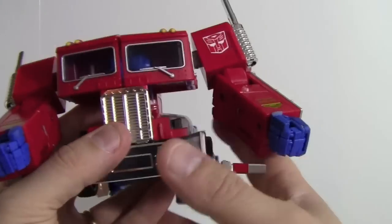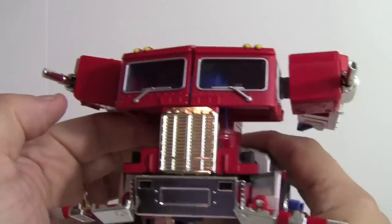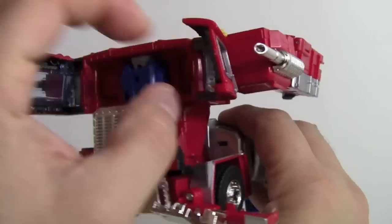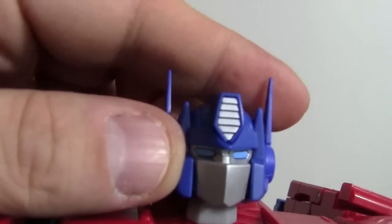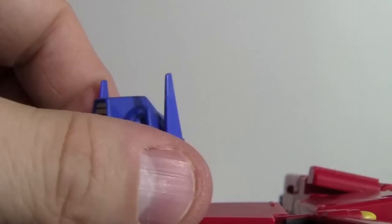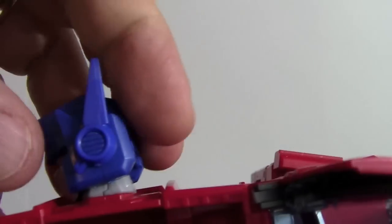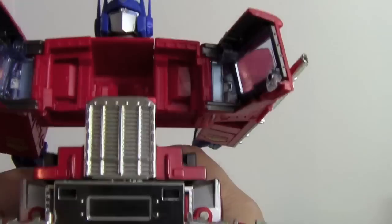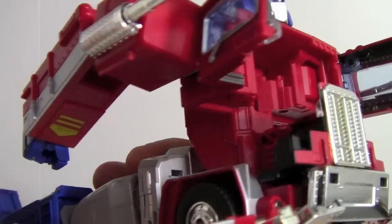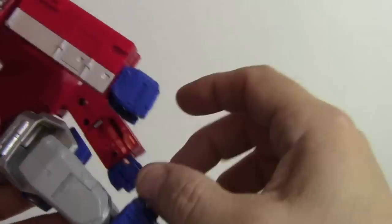Getting closer to a robot now. Opening the chest and flipping up the head. The head is really nice — the painted eyes look great. Light piping was considered but painted eyes feel more appropriate for a masterpiece-class figure, giving him a more alive appearance.